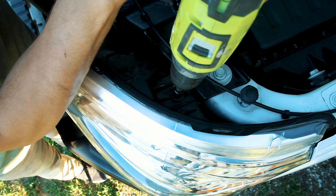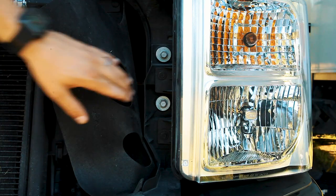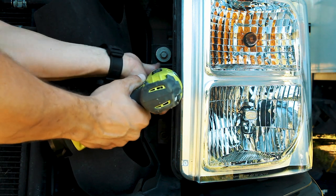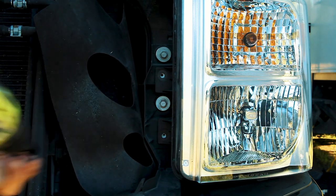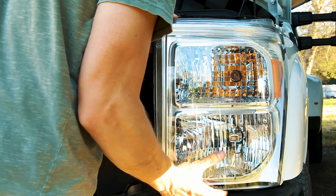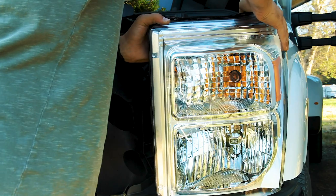Next I removed the bolt located on the top of the headlight. I then removed two more bolts located on the front of the headlight. With both hands I gently but firmly pulled the headlight towards me until I could reach in and access the bulb.